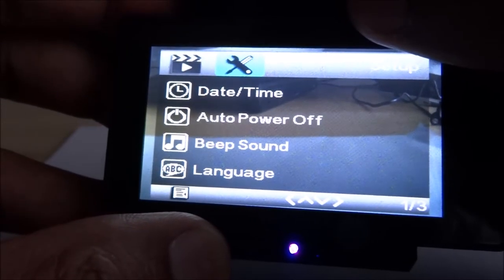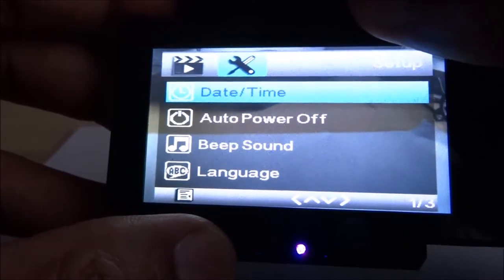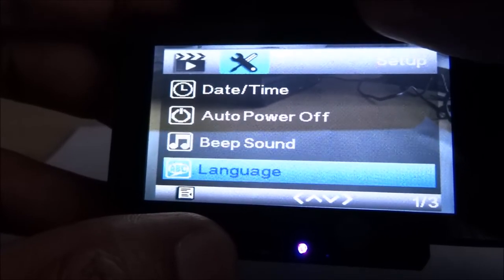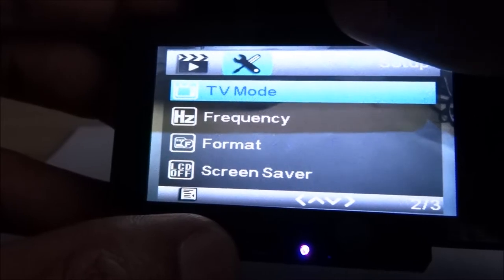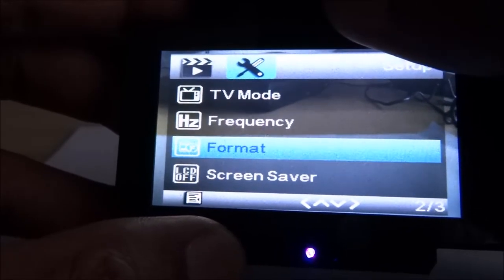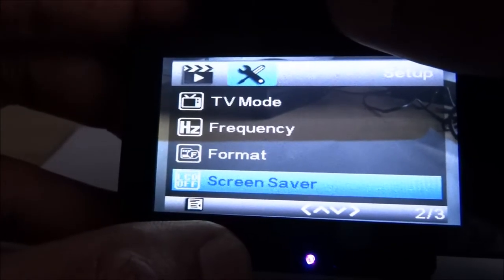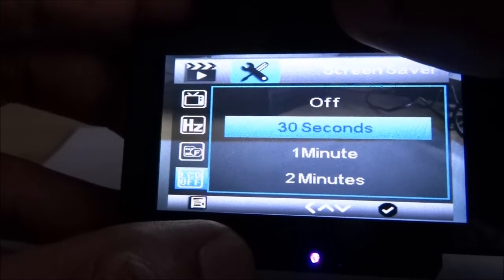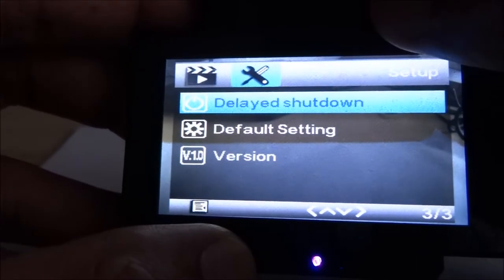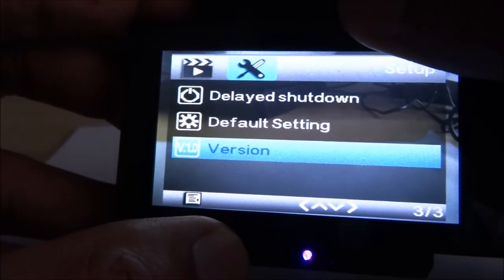Next menu: date and time — very important to set this so the correct date and time shows if something happens. Auto power off — self explanatory. Beep sound — the sound when pressing buttons, which you can turn off. Language. TV mode. Frequency. Format the SD card — I'll click that, that was quick. Screen saver — kicks in after 30 seconds. Delayed shutdown. Default setting — returns menu settings to default, useful if you've played around with it. And version — the version of the device.